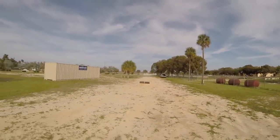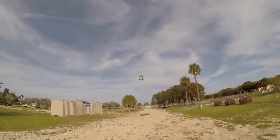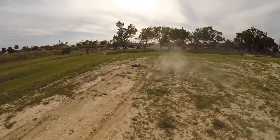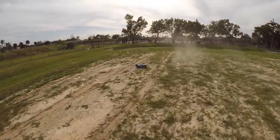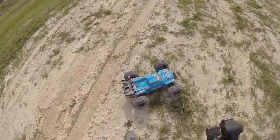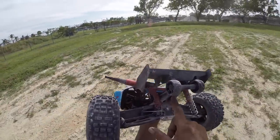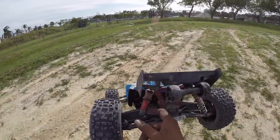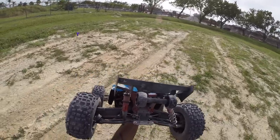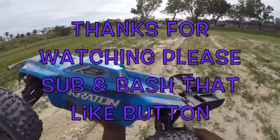Whoa — all right, that was it, something broke on her boys. That was a big-ass air right there. I blew the shock off — right off again. Those V2 shocks, man — V2 shocks, no good.